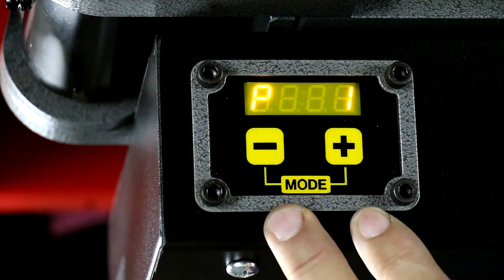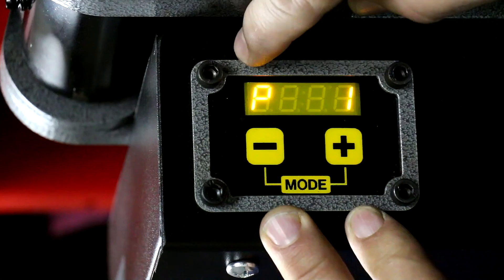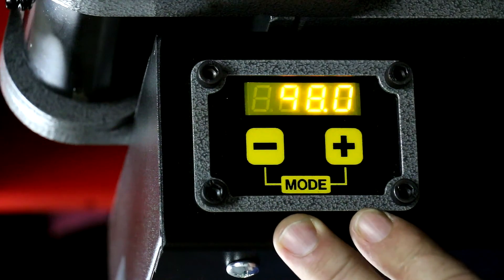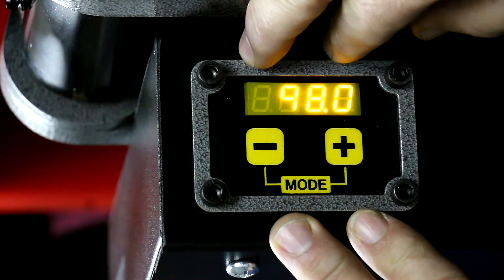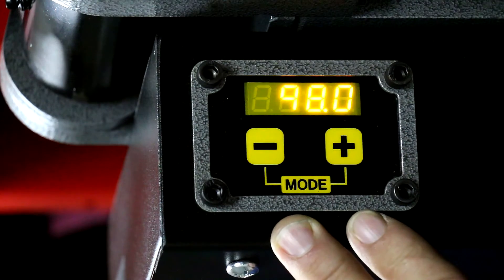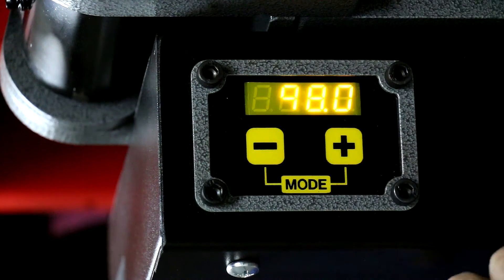When the computer comes up, it's going to be in what we call the program selection mode. It's important to remember there are only two modes of operation — it's a very simple computer to operate. Program selection mode allows you to do just that: select the program and only select the program.